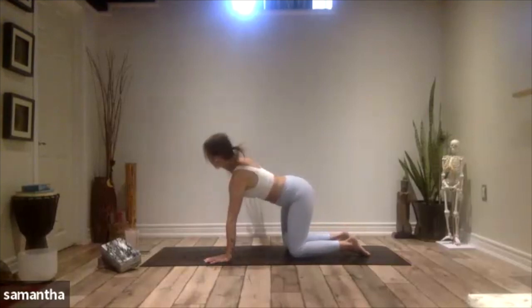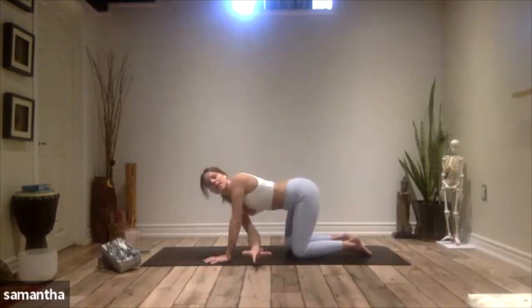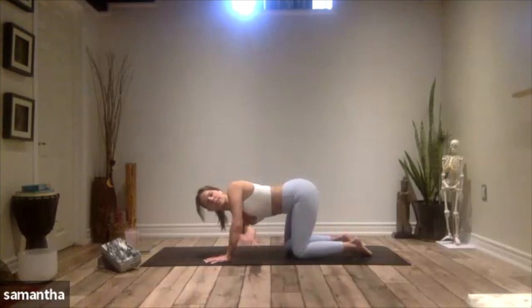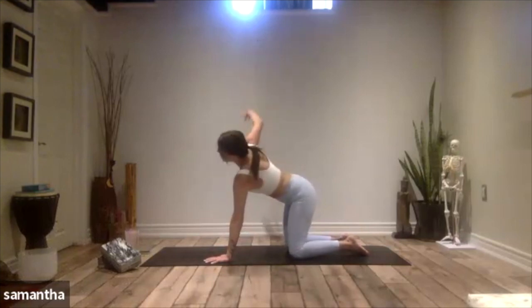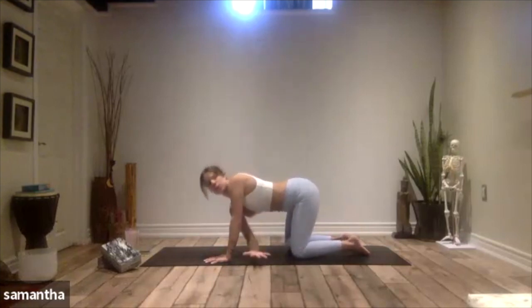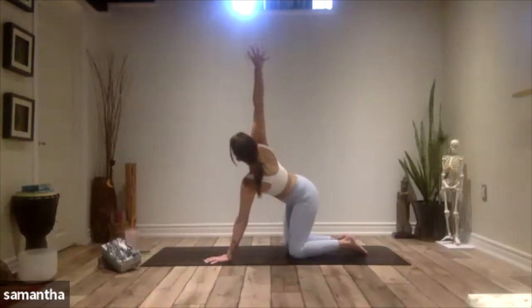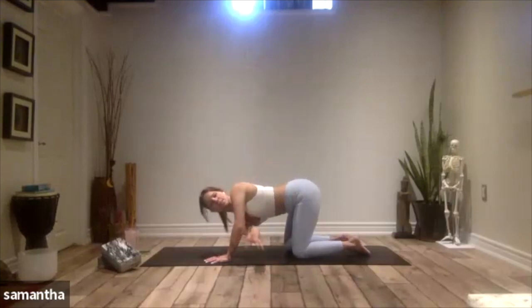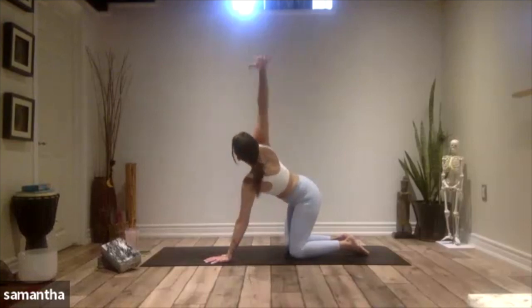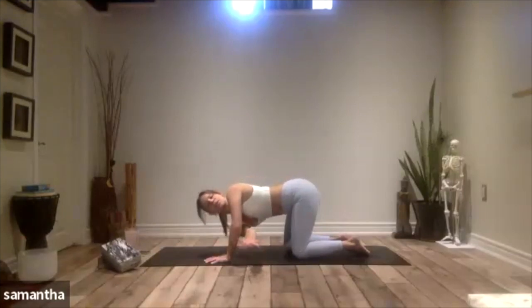Take your right arm out lateral, palm faces down. Take an inhale, reach up. Exhale, weave it under the body, hover over your mat, reach to the left. Then inhale, come up. Exhale it under the body, and then inhale it up. Three more — on the third round, we rest into this twist.